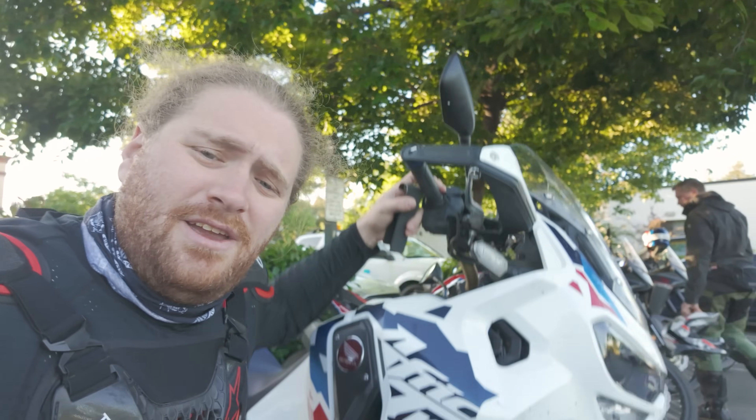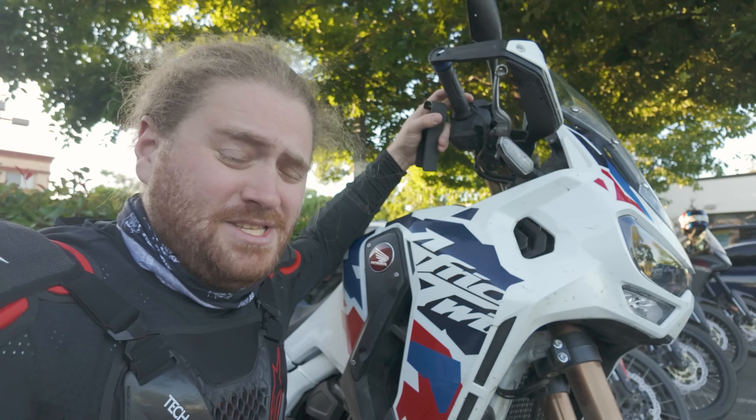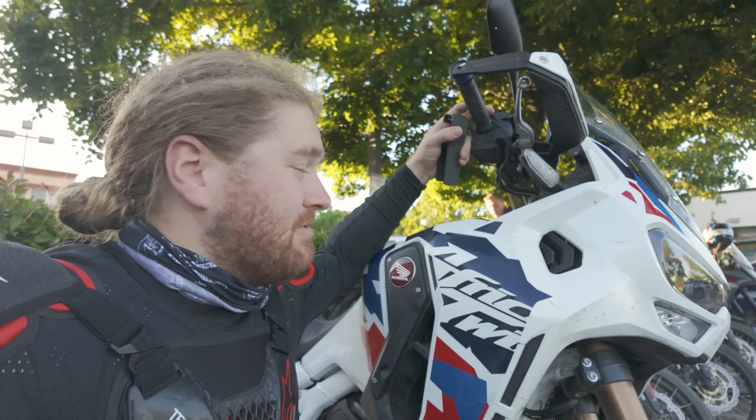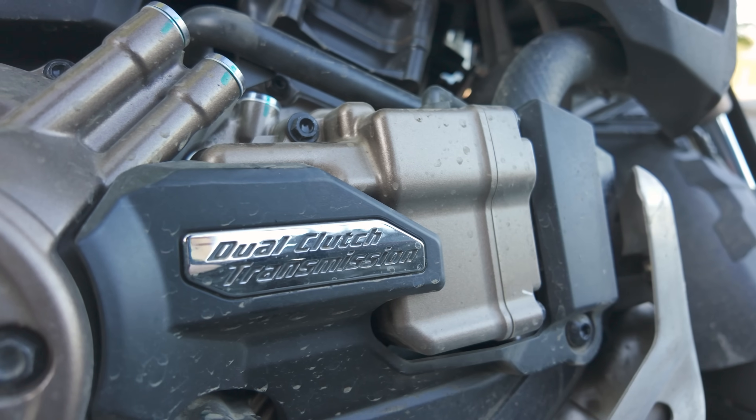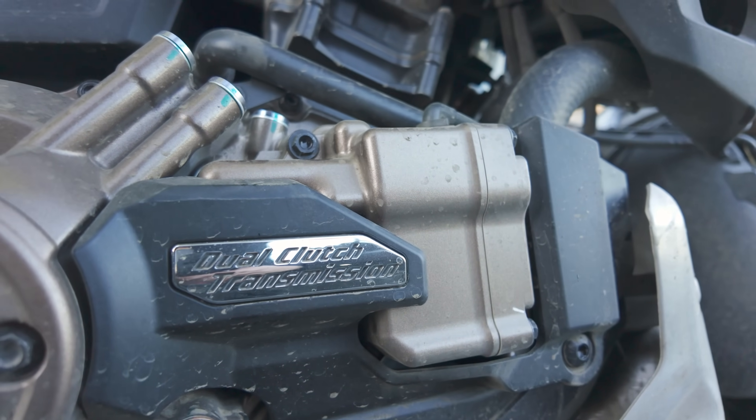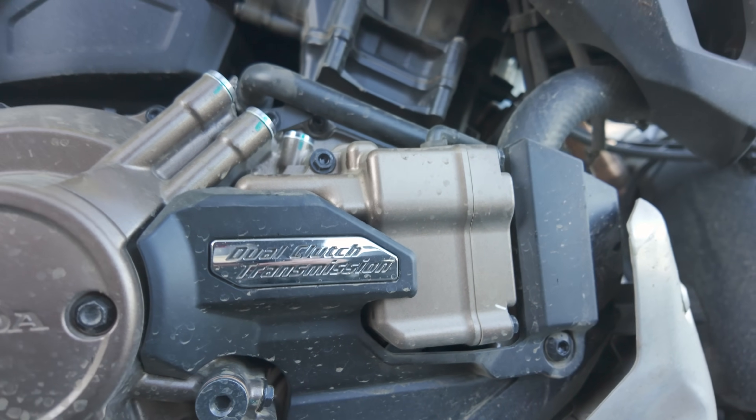What's going on everybody, welcome back to the show. Today we have an interesting special guest — this right here is an Africa Twin, but this ain't just any Africa Twin. This is the DCT Africa Twin, and this is actually my first time riding a DCT motorcycle. We're gonna be putting down about 300 miles, really getting to know how this thing works.